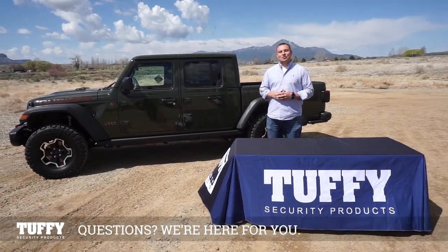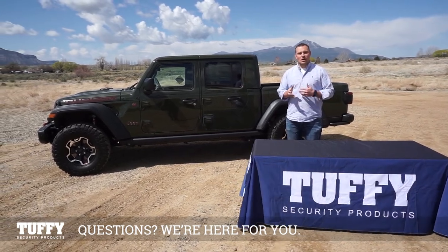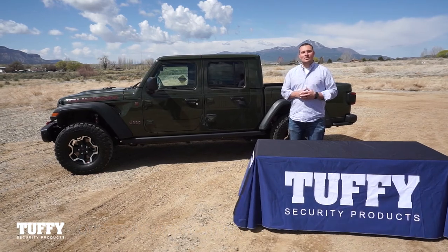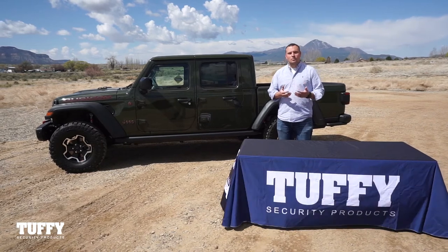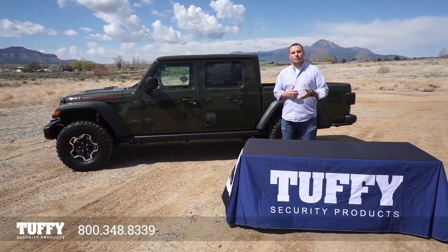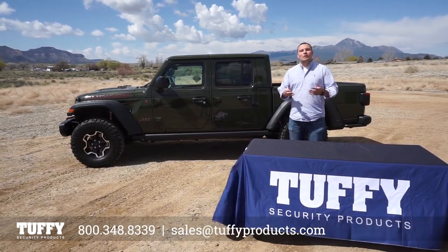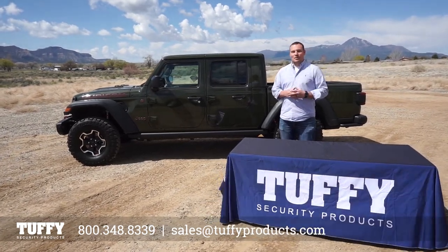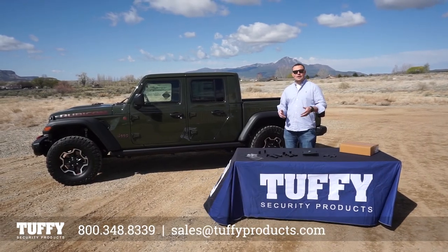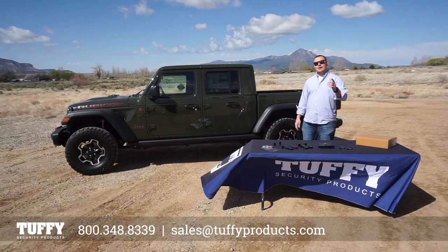Congratulations on the install of your JL or Gladiator console safe. If you still have any questions about the installation, please give us a call at 800-348-8339 or email us at sales@TuffyProducts.com. Feel free to reach out on social media as well — let us know how the install went and share pictures. We'd love to see them. Welcome to Tuffy Security Products.